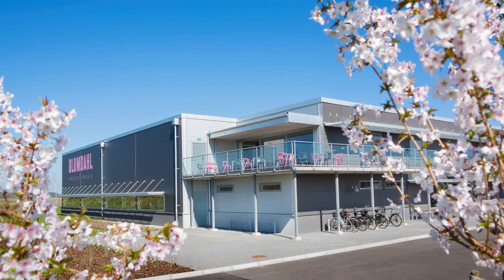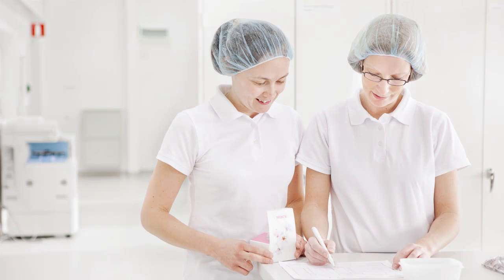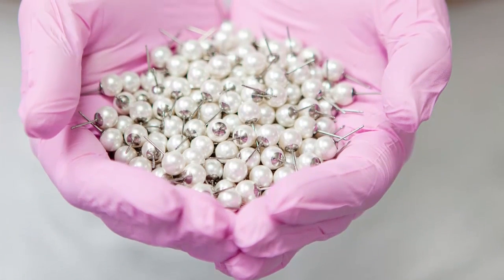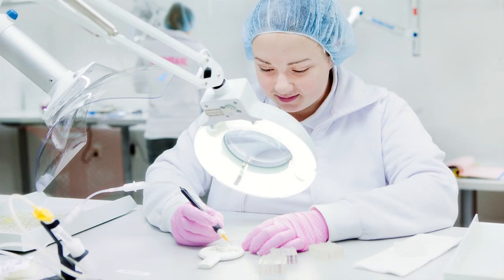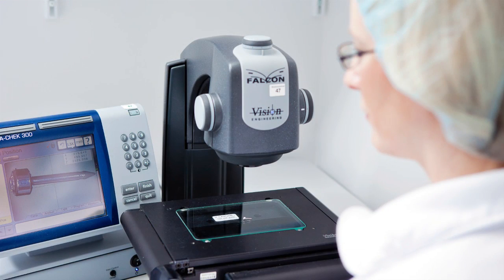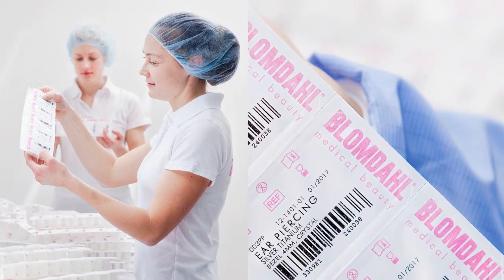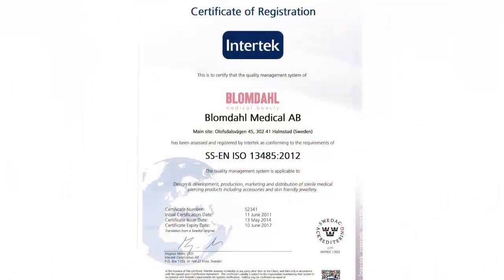Blomdal is designed and manufactured in Sweden, which means that we have full control over every production step and all materials used. All our production takes place in modern hygienic production premises, according to the same routines that apply for implants and other sterile hospital articles. We are certified according to an international medical device quality control system and are regularly controlled by a notified body.